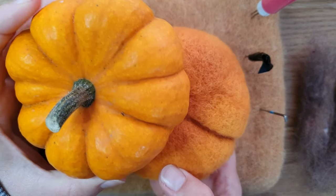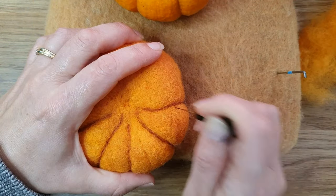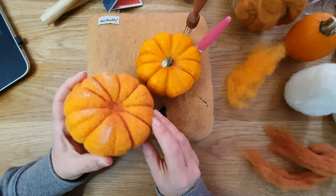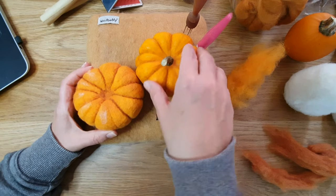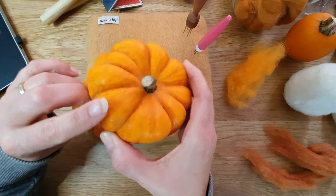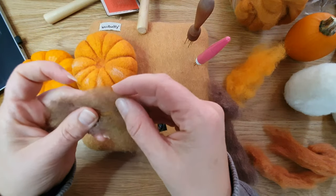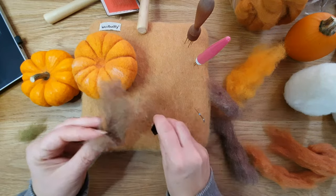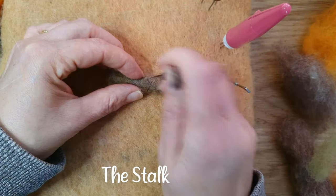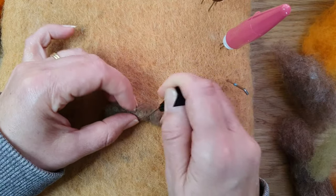There's the first crease done and I'm going around to do the rest. I'm trying to follow the lines of the pumpkin well so it looks realistic. I've also added some light — I wasn't sure if this would work, but you can see how the real pumpkin is shiny, so on one half I just put a few bits of cream. Now for the stalk: I took some brown, carded it with a little green, and rolled it up really tightly before starting to felt it.